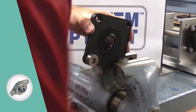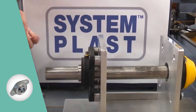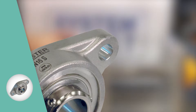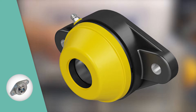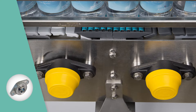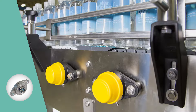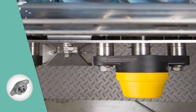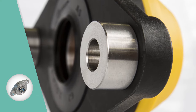Easy-to-install mounted bearing standoffs are available for SealMaster composite PN Gold flanges as well as SystemPlast mounted bearing flanges. These field-retrofittable integrated bearing standoffs allow complete design flexibility to meet stringent sanitation standards for cleaning and inspection.